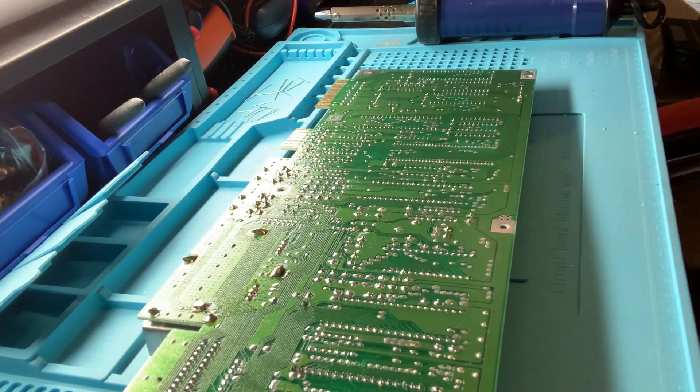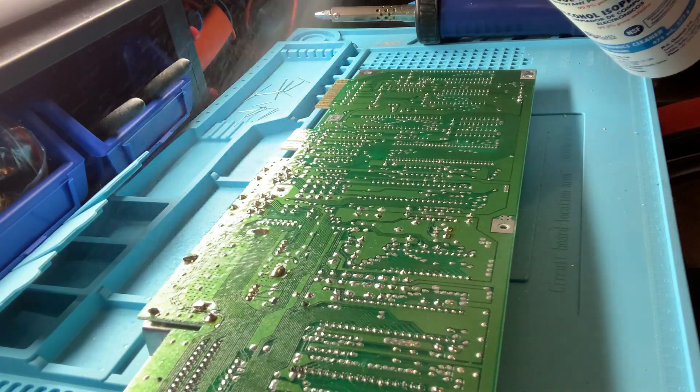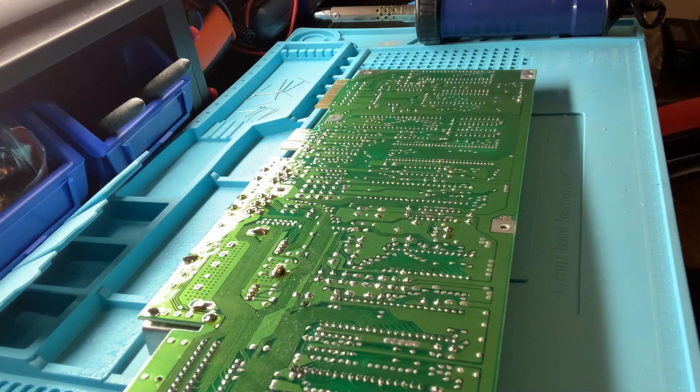With all the capacitors replaced, it's time to give the board a clean with isopropyl alcohol and some anti-static brushes to get the flux and general grime off.